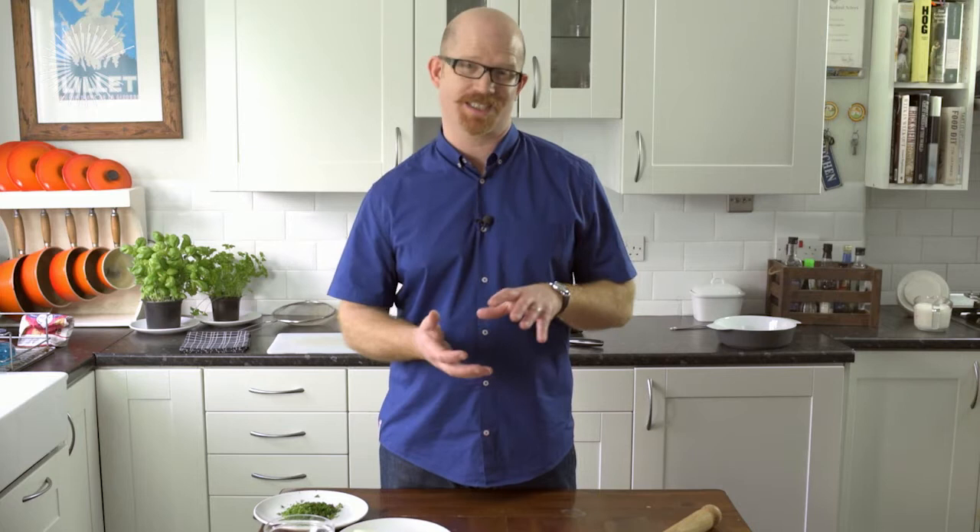Ordinarily a fish pie would have a mashed potato topping, and you'd probably sometimes add a bit of cheese on top. We are going to get away from that and use some puff pastry instead. I really like the idea of having a lovely crispy, flaky lid with lots of texture. But I think we can take it a little bit further by using some of the leftover pastry to put a fish on top — and I am going to show you how to do that too.